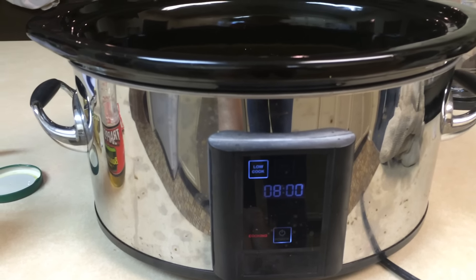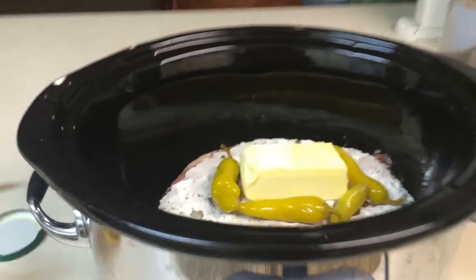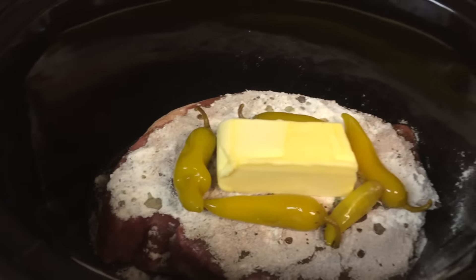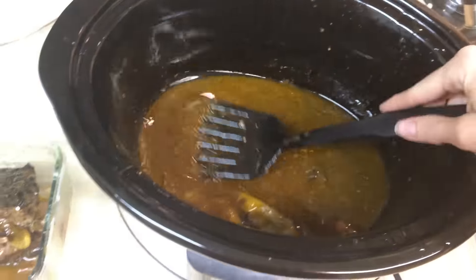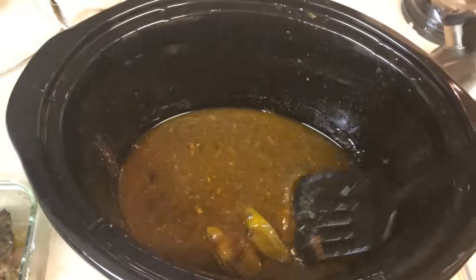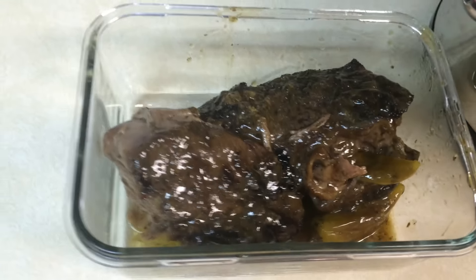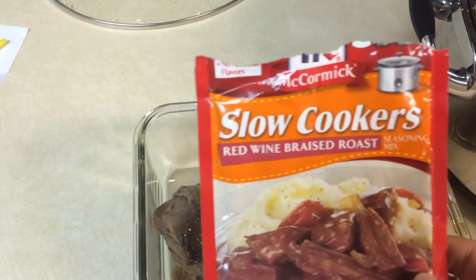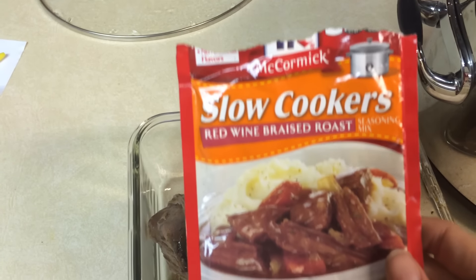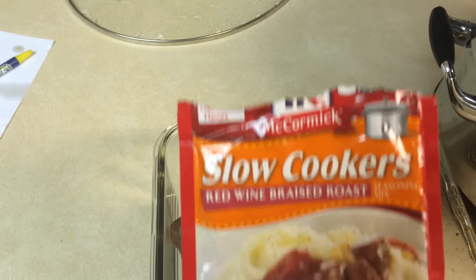The directions say eight to ten hours, but I don't want to overcook it so I'm just gonna check it after eight hours. It's gonna be good — so good that it's all gone! Just kidding. Here are the leftovers. This was absolutely delicious.